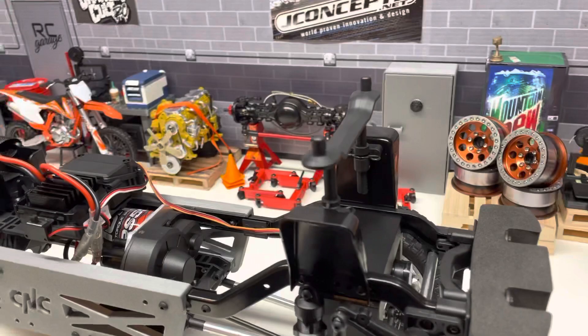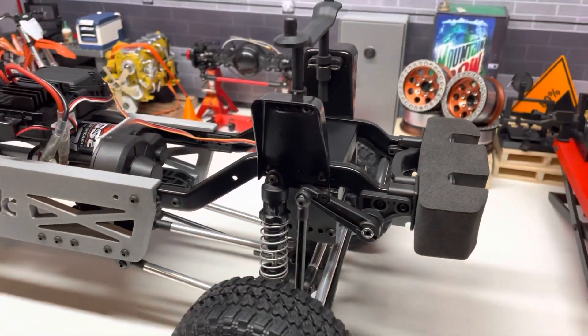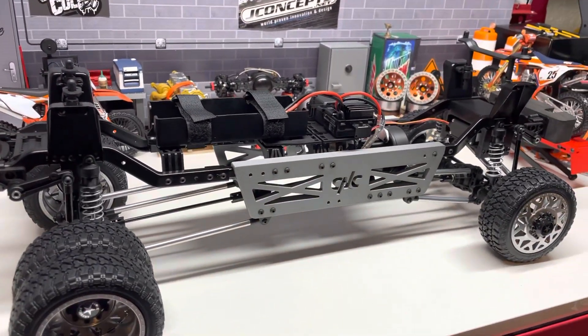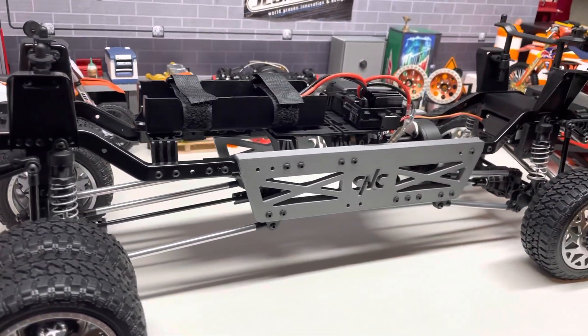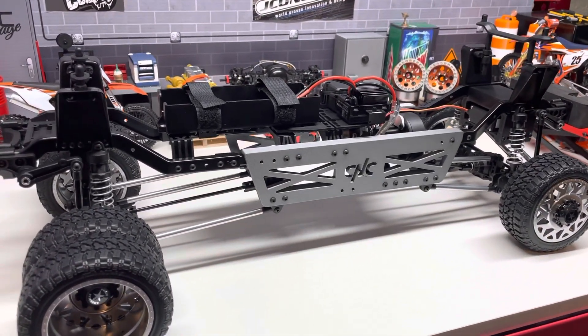You've got a ton of room for a full engine bay if you want to detail that out. This should be a bolt-on install — I'd say less than an hour for most guys, no special tools or knowledge. It's basically bolt all this stuff on, slide everything down, and go rip.